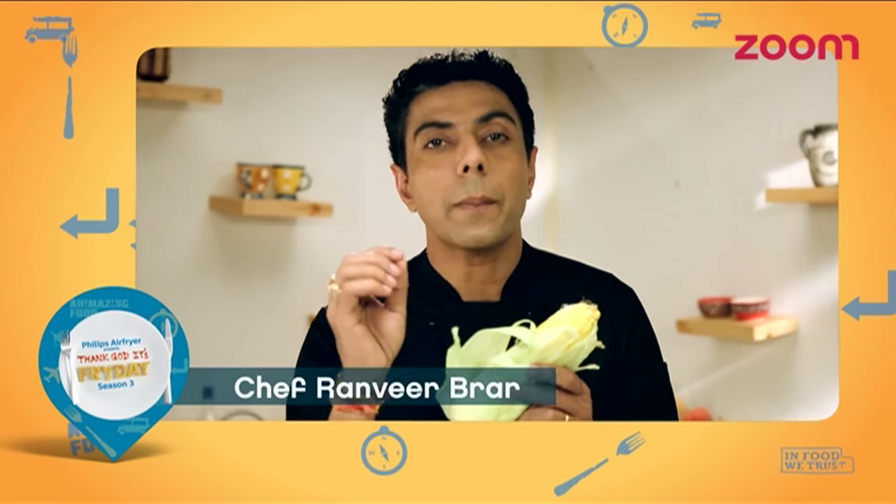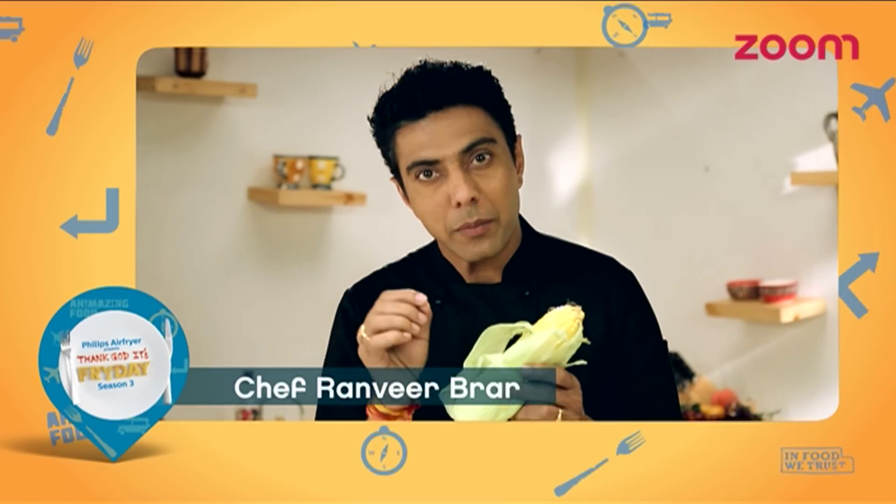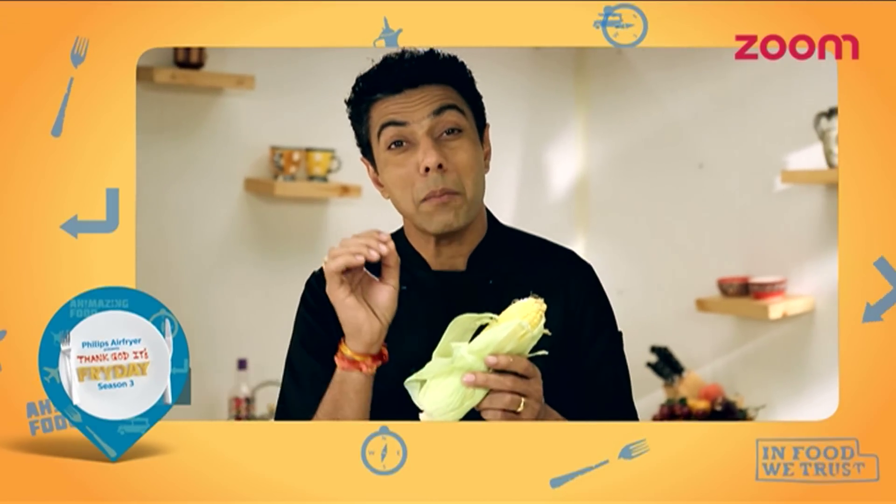If you say corn or butter, what comes to your mind? In my mind, we are going to make indore-style mackay cheese patties.